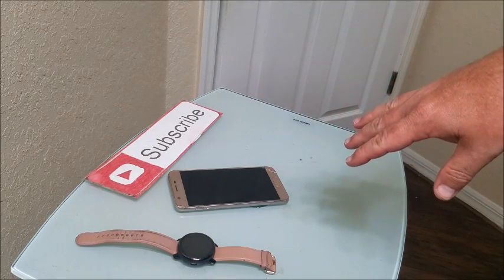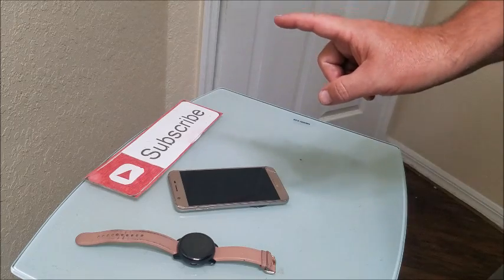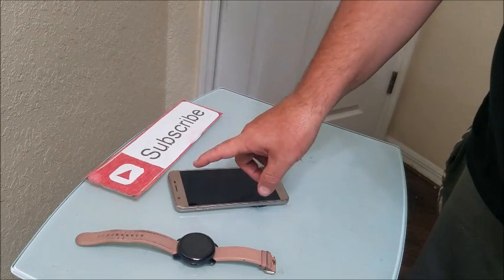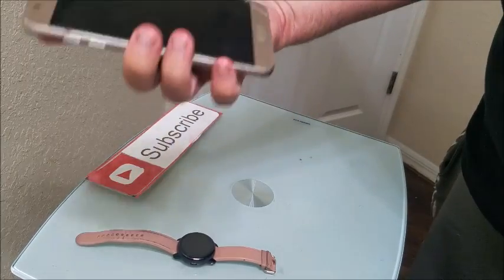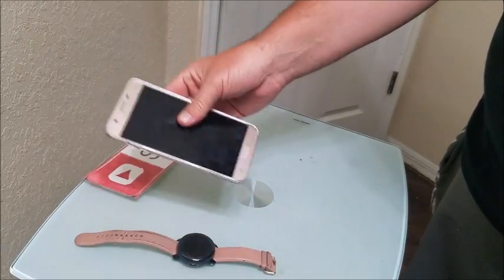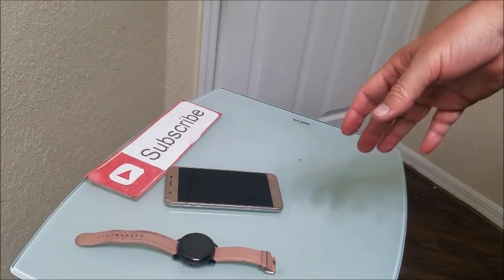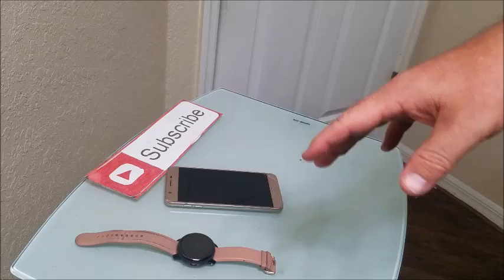The next thing we want to do is restart the phone. Force it to restart by holding down the power button — it depends on what phone you have — but do a full restart on the phone. After that restarts, we're going to force a reboot reset on the watch.